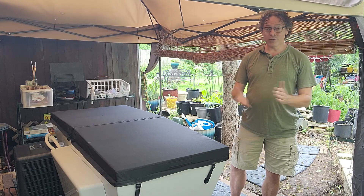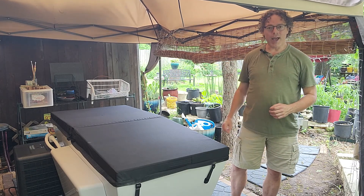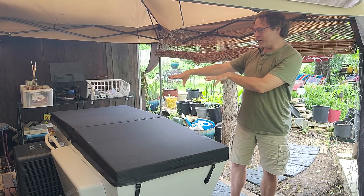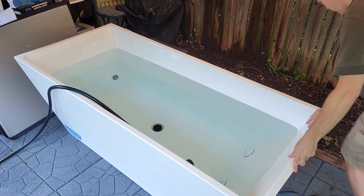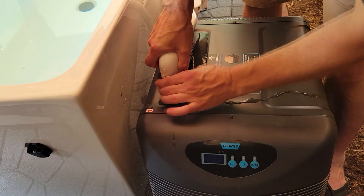Setup was really simple. It's a matter of putting the chiller into the correct place. What's awesome about that is they have a little red arrow sticker on the tub as well as on the chiller that you line up. After that, it's just a matter of getting the pipes connected — you put the input pipe in first, fill it with water, and then connect the return line to the out on the chiller.